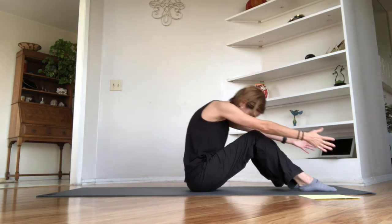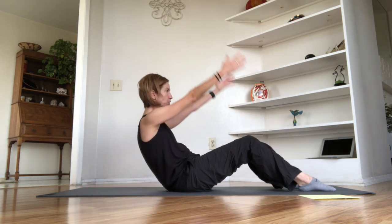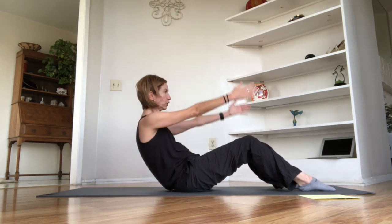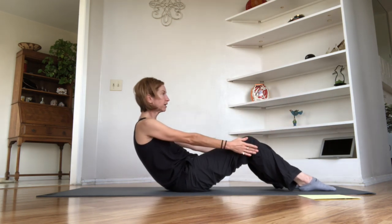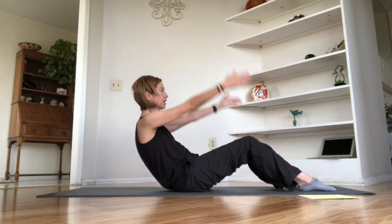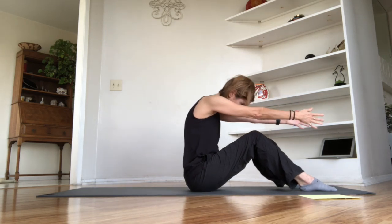Let's add some arms: roll to the half rollback position, lift the arms, lower them, and scoop forward. Pull back, lift the arms, lower the arms, and send the body over. Pull back, lift the arms, lower the arms, and over. One more — reach, lift those arms, lower, and over. Looking good.